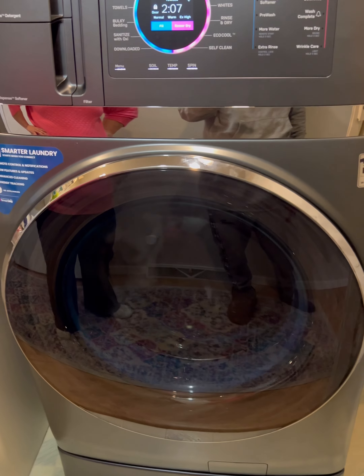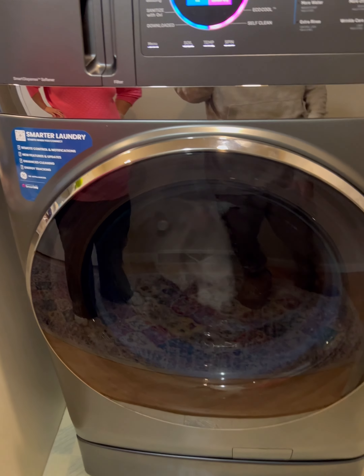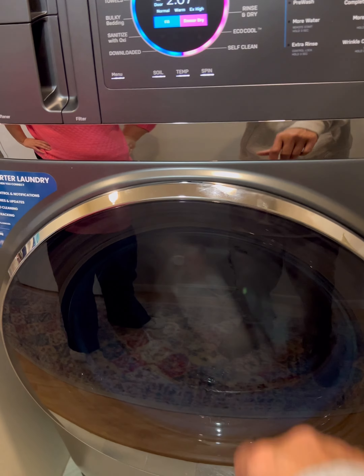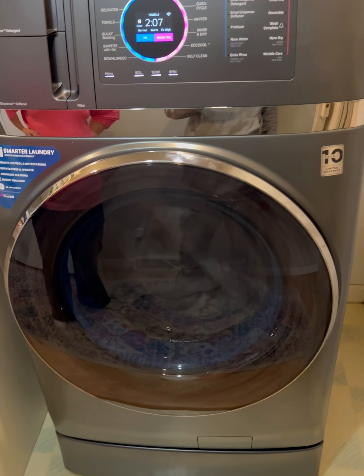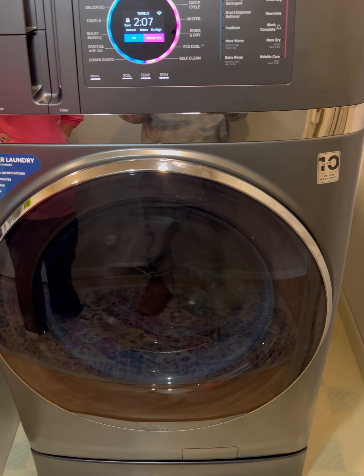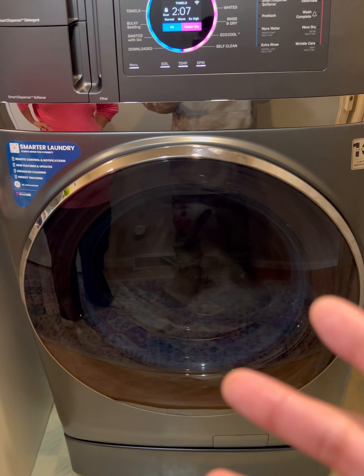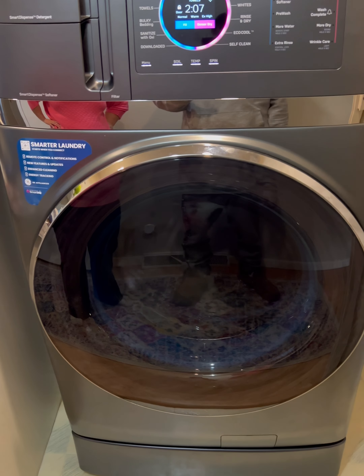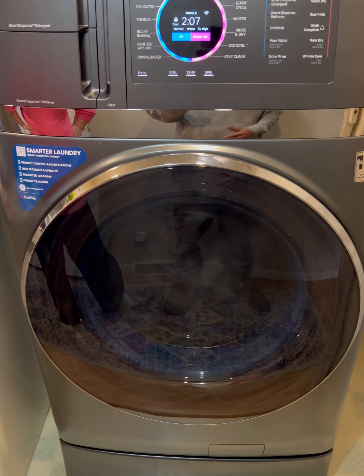The wash and dry all together came out to two hours and seven minutes. Washing and drying separately would probably take just as long — and these won't over-dry like a standard dryer. They're designed so your clothes don't get super hot. They come out at air temperature — dry, kind of like your closet. Pretty cool!